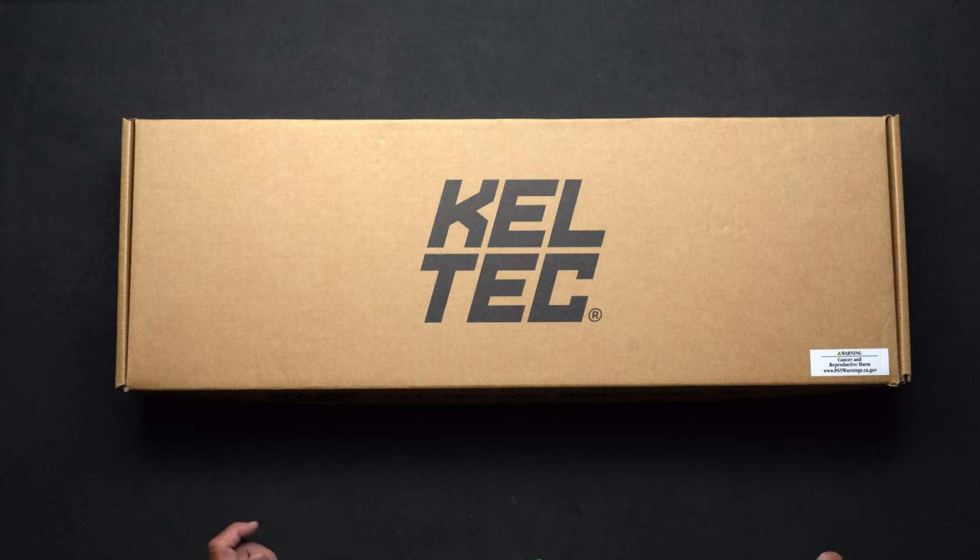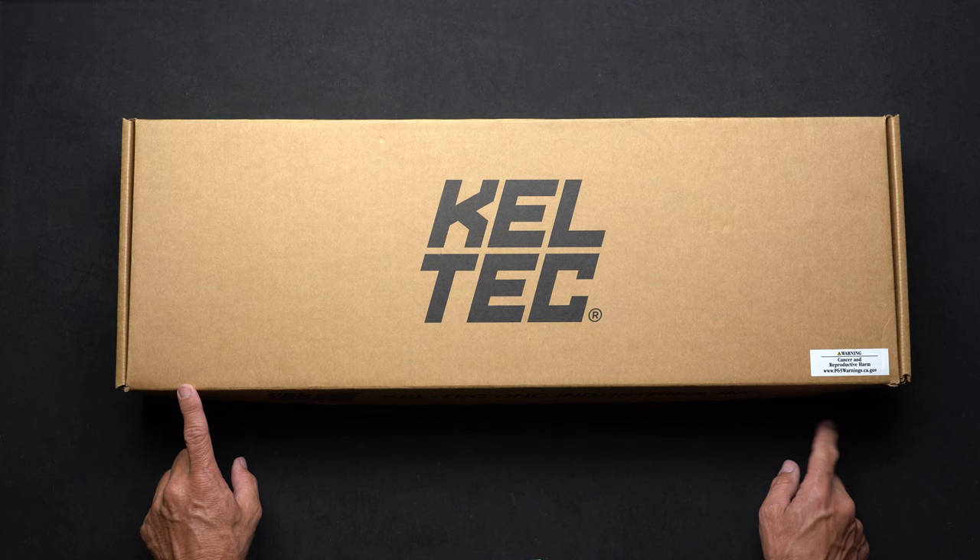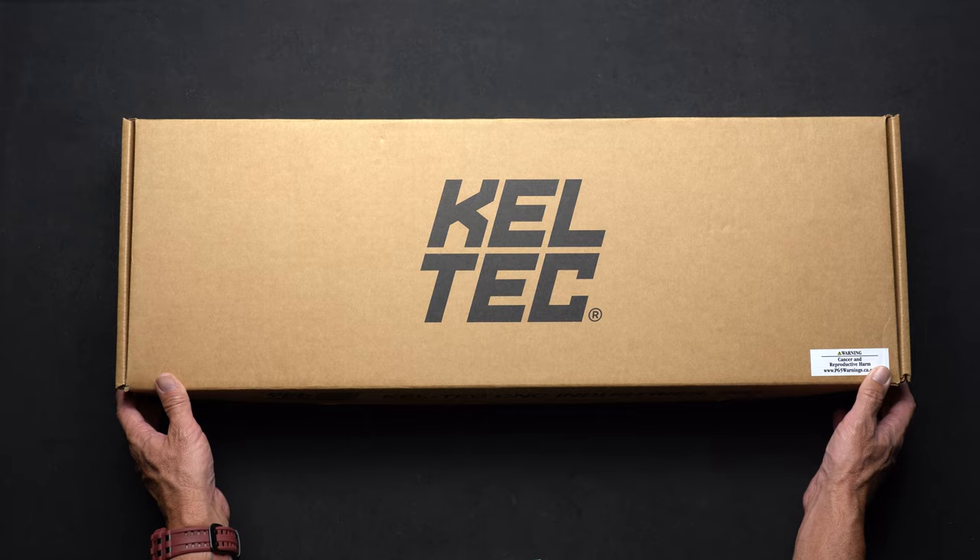This is your RFB 18 and RFB 24 quick start guide. Thanks for being here. Your RFB 18 will come in this box with some accessories. If you have an RFB 24, it will come in a hard case and include the same accessories.